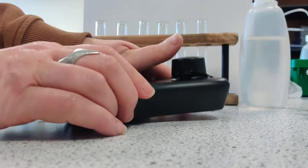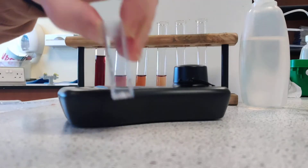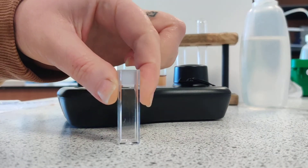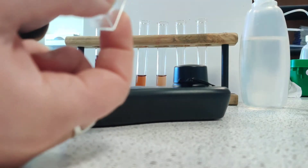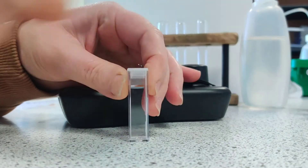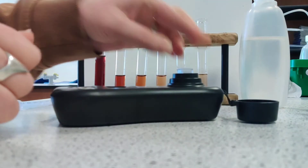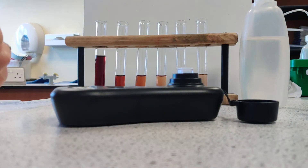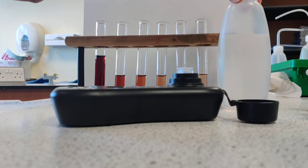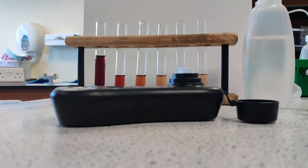What goes into the colourimeter is called a cuvette — a little sample tube, like a cuboid. It tells you at the top where to hold it, and it has a little lid on it as well. The lid stops us leaking anything when we put it inside the colourimeter. I'm going to calibrate the colourimeter now with distilled water and then work my way through each of these samples and record the reading.